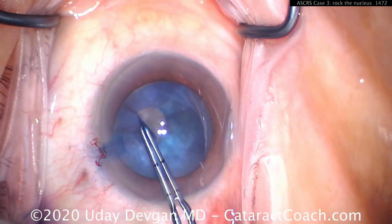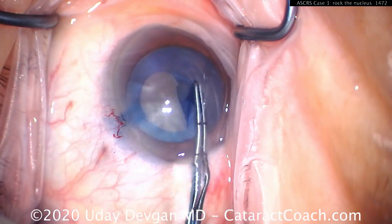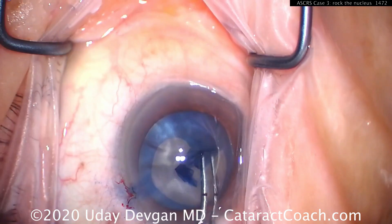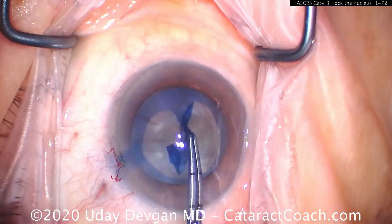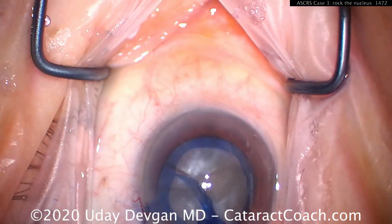Here's an intumescent white cataract, not as pressurized. Getting the capsulorhexis done, and it wants to run out. We have to resort to a little maneuver here — pulling backwards on the rhexis to help control it — and even there it wants to run out.